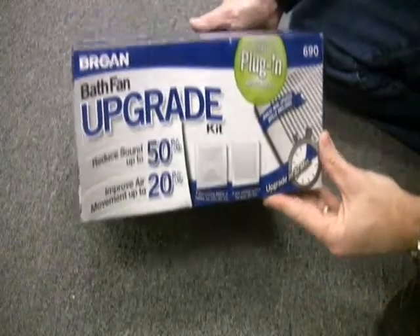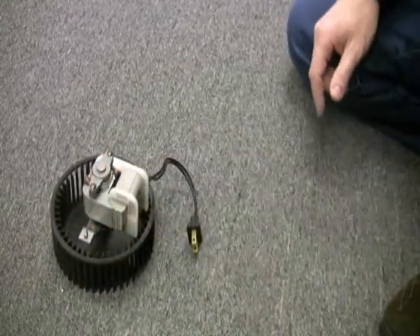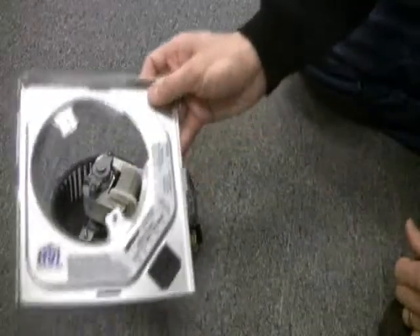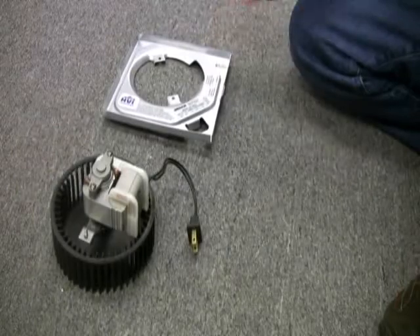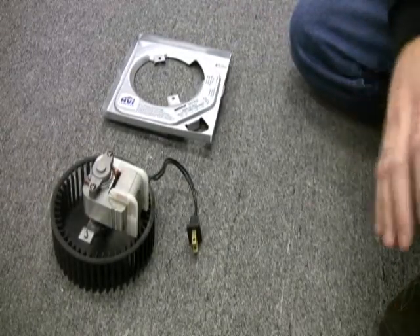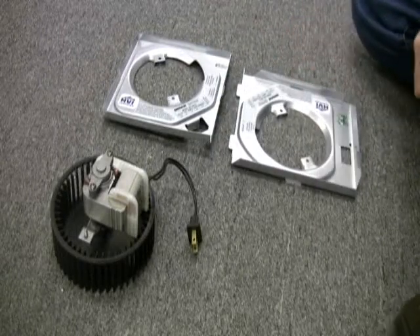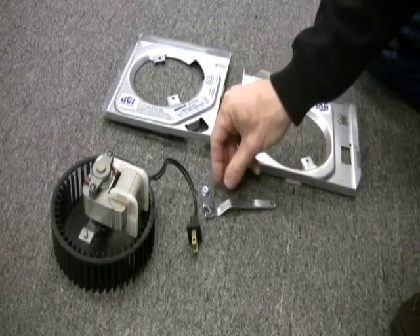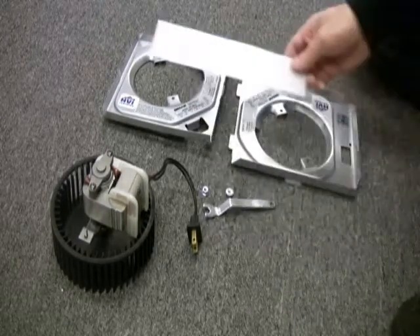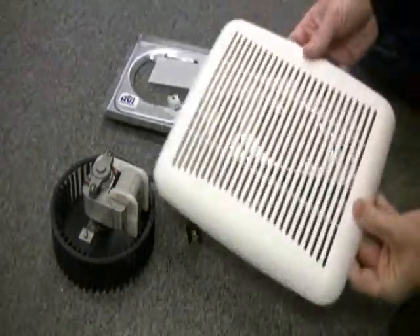The upgrade kit comes in a small box. Included in the kit are a replacement blower wheel and motor assembly. You also get two different motor plates to accommodate the many different fan models that you're upgrading — you'll notice that one plate is slightly larger than the other. Also included is a wrench, a couple of nuts, a scroll band which you use in only some of the upgrades, and a replacement grill.